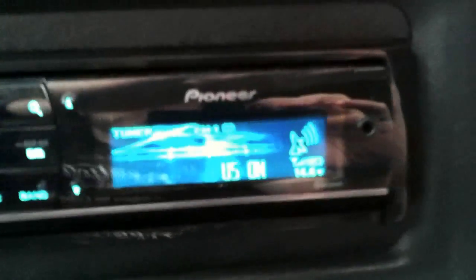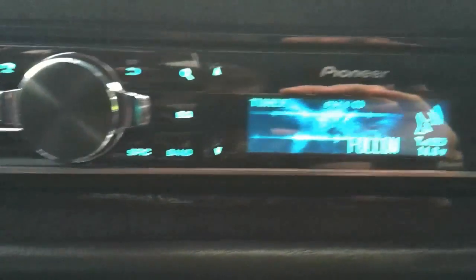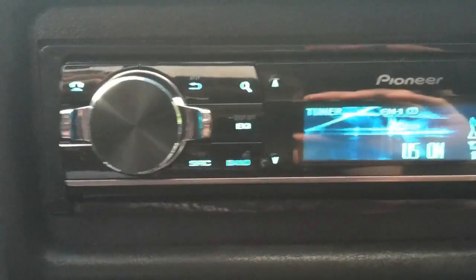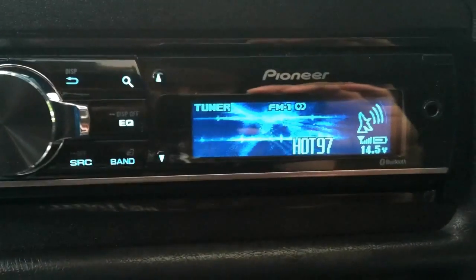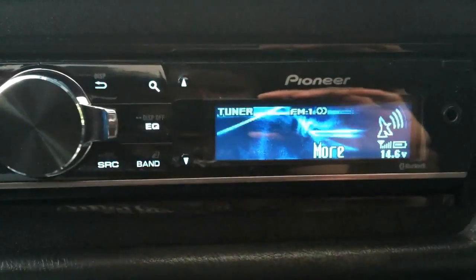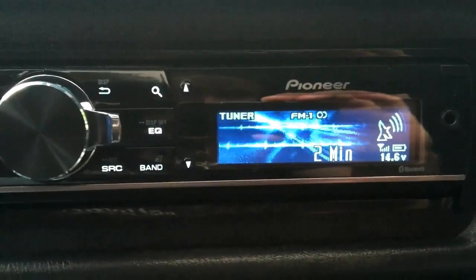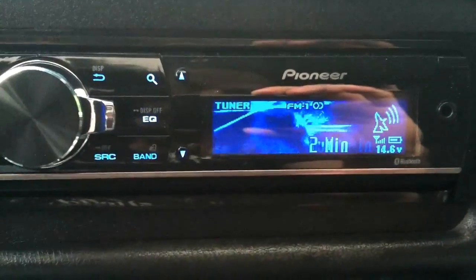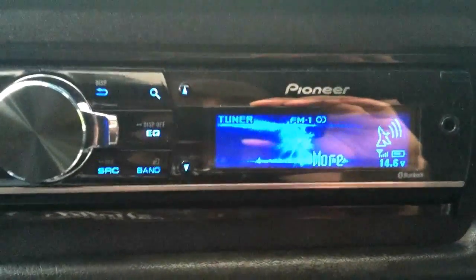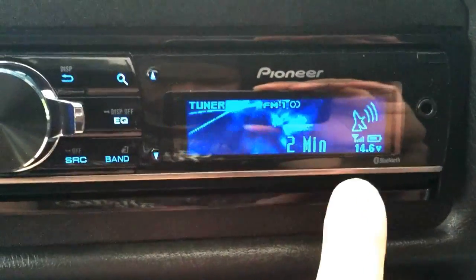So, iPod functionality — it's actually pretty fast with an iPod. With my iPhone I have iTunes Match, so it's a little bit slower to load. Let me show you with an iPod first, and then if you guys want to see what it's like with an iPhone with iTunes Match and Pandora controls, I'll borrow somebody else's phone to record it.